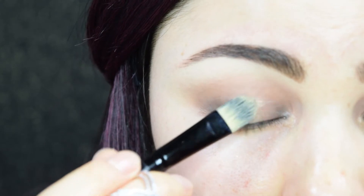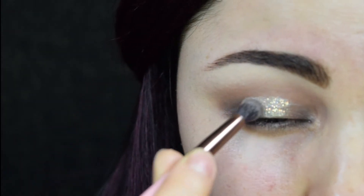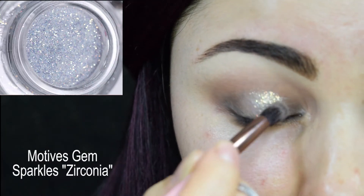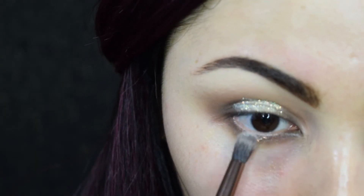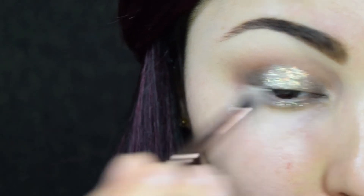Next I used cream shadow in the center of my lid to create a shimmery base for glitter. After that I applied glitter glue and pressed glitter on top.